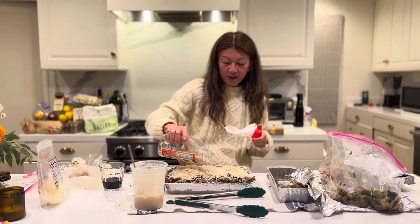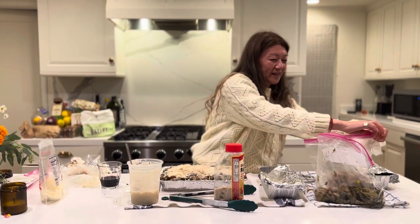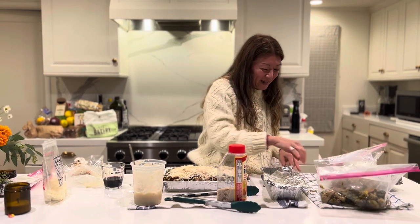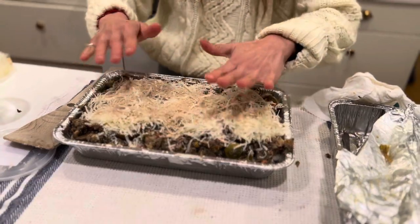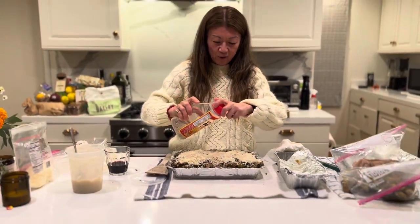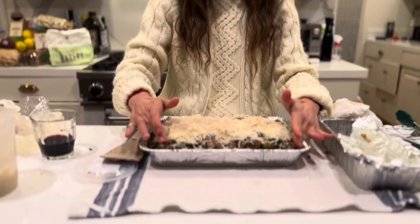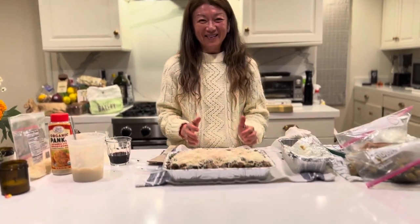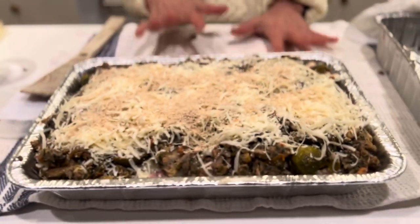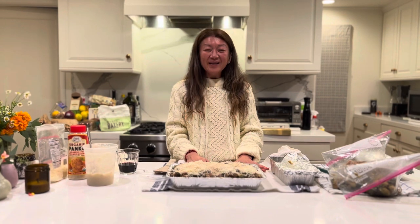Now we're going to put this casserole in the oven. This isn't really a beautiful setup — it's a Ziploc bag city here, but I just can't do any more dishes. Look how pretty this is though! I think that's going to cook up yummy. I may do a little more panko for extra crunchiness. Marissa said to bake it at 350 for about 30 minutes — it's going to bubble and get that crunchy crunch. Then we make a nice salad and cut into it like a casserole. We did it last year and it was so good.